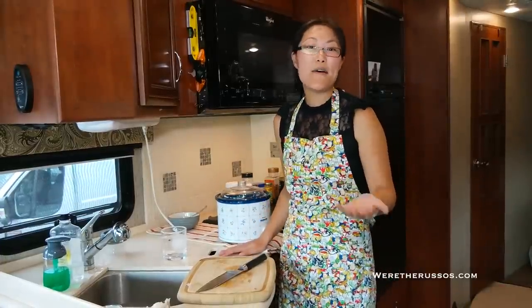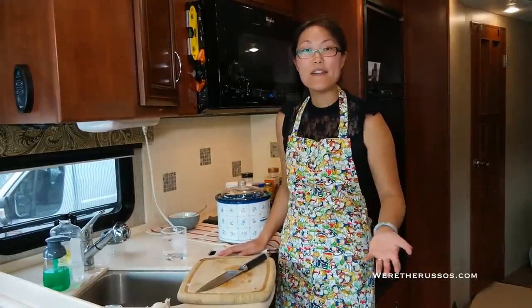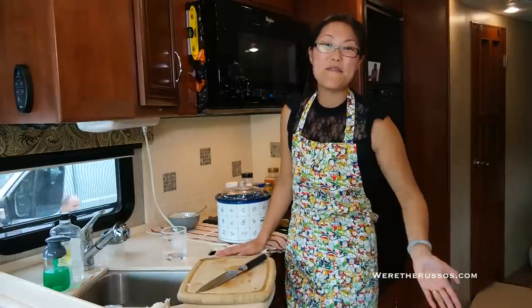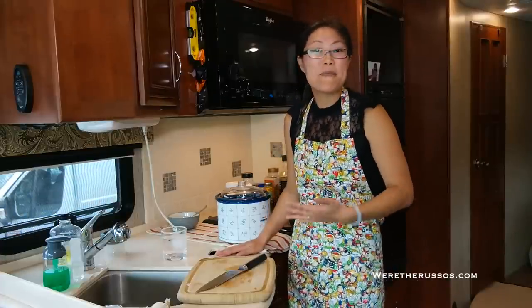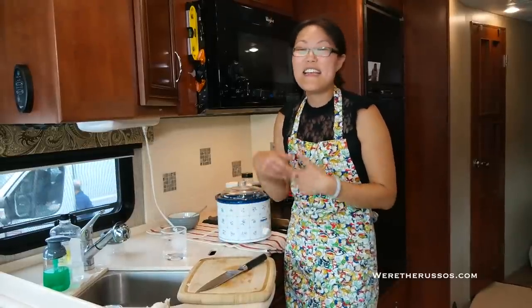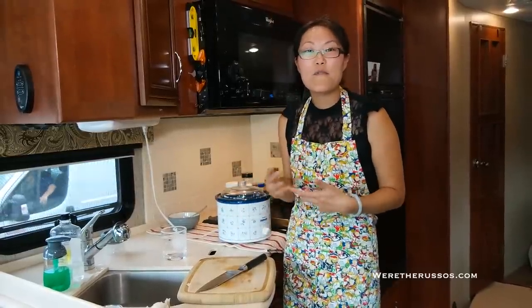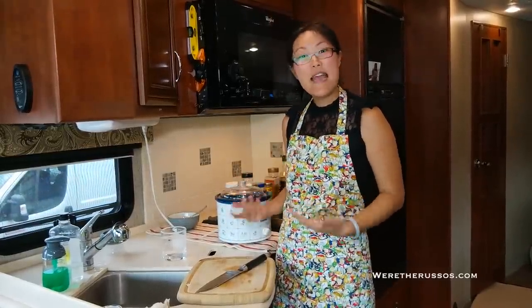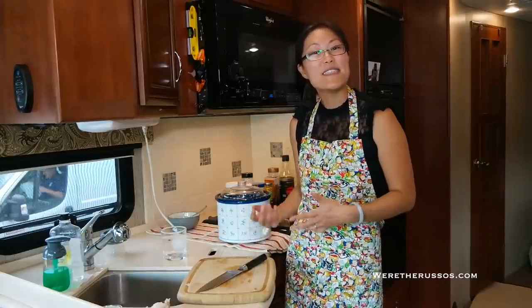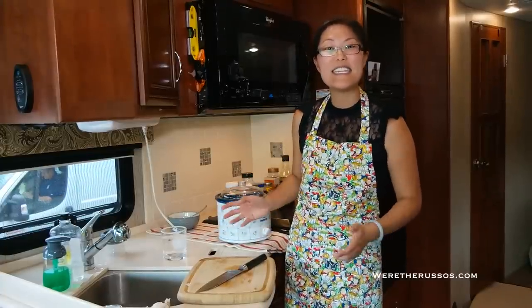I'm not big on following recipes — I like to feel the dish out, check back in an hour or so, and see where we are flavor-wise and if I need to make any adjustments. I think part of that is because that's how I grew up cooking. My grandparents never had recipes. Every time I would ask them for a recipe for our favorite dish, they would say, 'I don't have a recipe — you just put a little bit of this, a little bit of that, and these are the flavors you should look for when you're tasting.' That's really how I cook — I cook by taste. So we'll check back in a couple of hours.